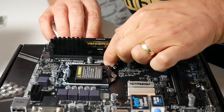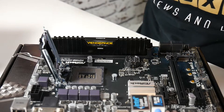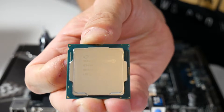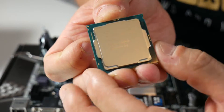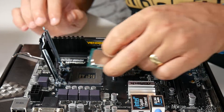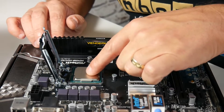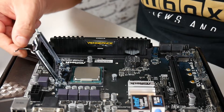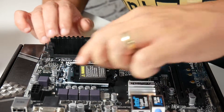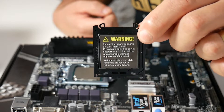Now let's put the processor in — release the tension on the socket and install our nice shiny CPU. With the notches cut out of the CPU, line those up with the socket and gently drop it into position, making sure it's in there snugly. Then lower the clamp and attach the spring — this will pop off the cover. Put that in the motherboard box and keep it somewhere safe in case you ever need to return the board.